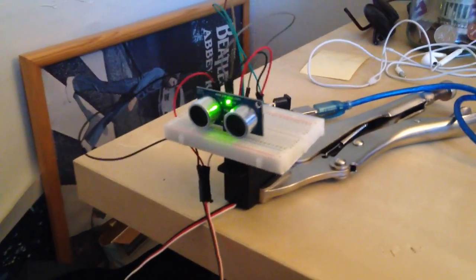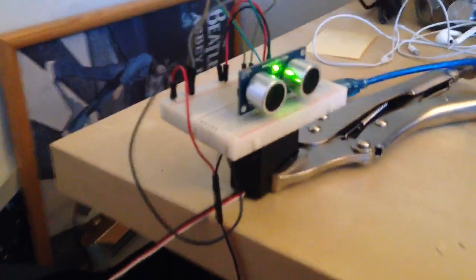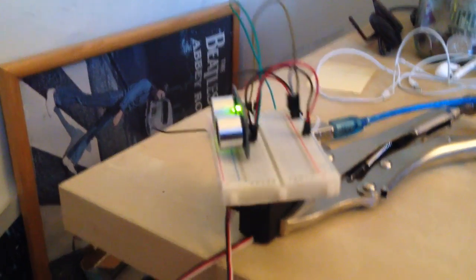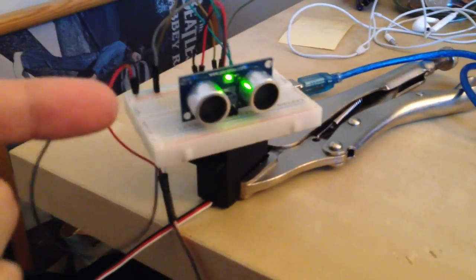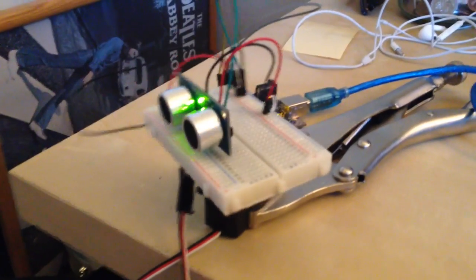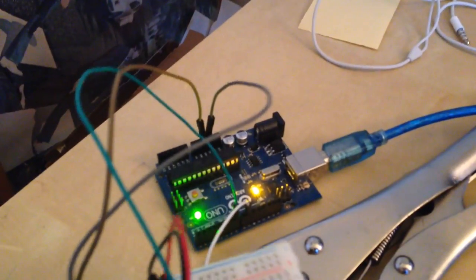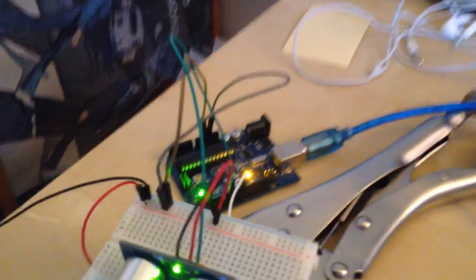So if we come over here, this is the actual radar device. There's a servo underneath which is capable of turning 180 degrees. And then we've got the ultrasound sensor on top — that's the Parallax Ping — that's what's actually measuring distance. And then we've got the Arduino microcontroller controlling the whole thing.